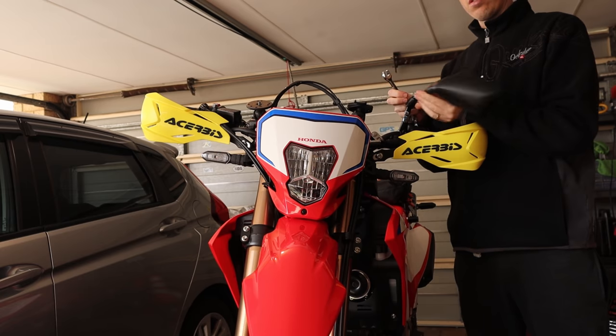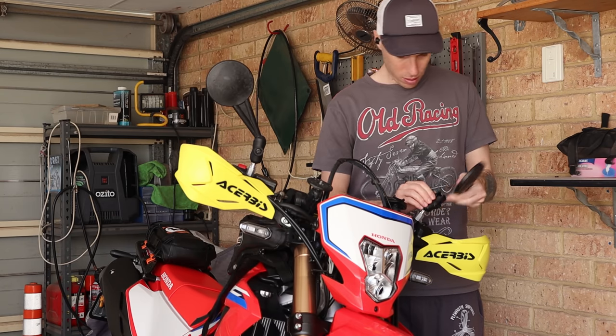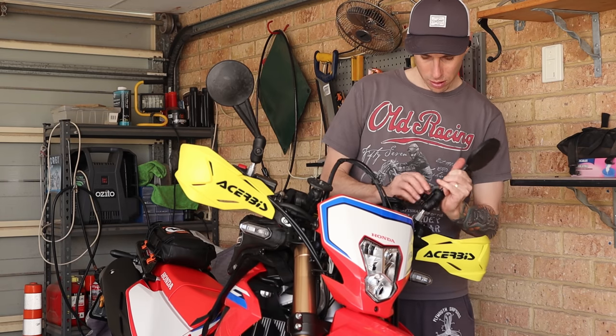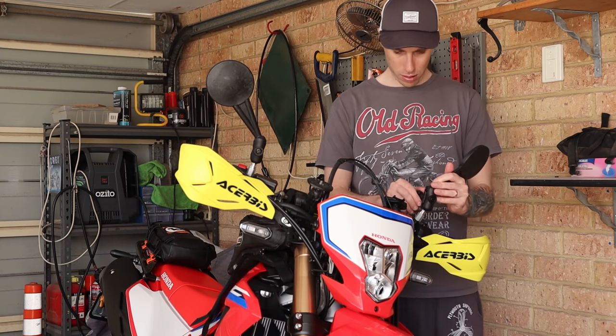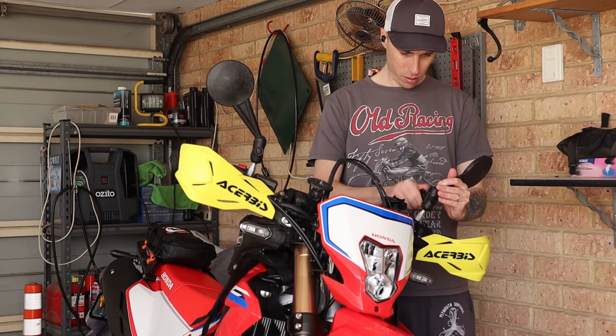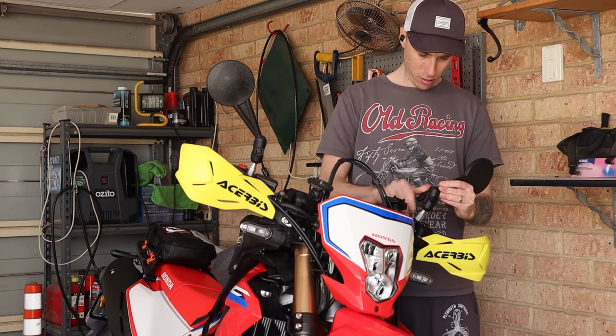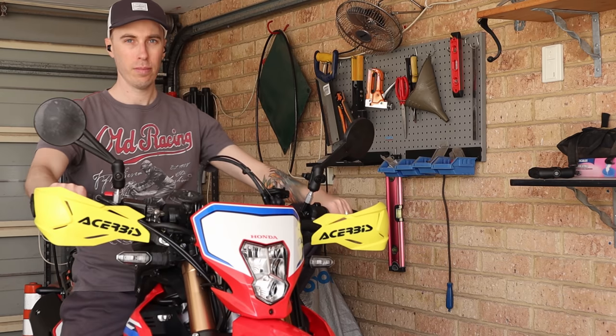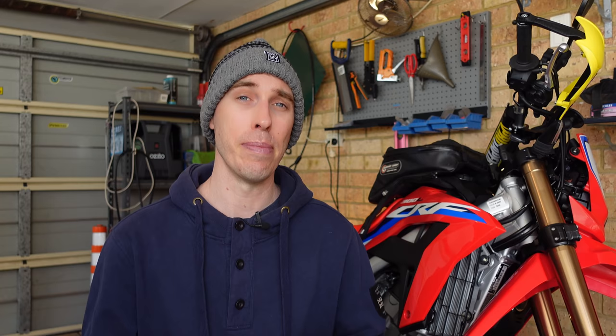The third thing is I've just done some little modifications lately. I've chucked on the Double Take mirrors — I've gone for the Mickey Mouse ones purely because most people choose the adventure ones which look a little bit sharper. I like to stand out even if it is looking a bit odd. I haven't tested them off-road yet so I can't really tell you about durability and functionality, but I do like them riding around on the street. They're plenty good for visibility so far.